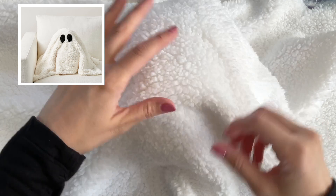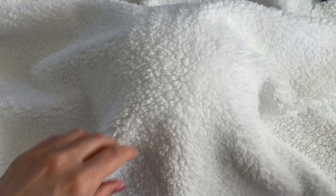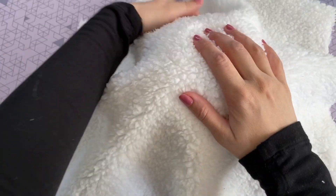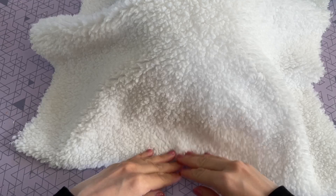I was happy with the size so I just went ahead and trimmed it down. Now before I attach this piece to the body, I wanted to cut out the eyes so I could make sure I got the placement right. You can use black felt for the eyes, but the one at Pottery Barn did actually have black faux sherpa — so I decided to pick up a small piece of black faux sherpa fabric.